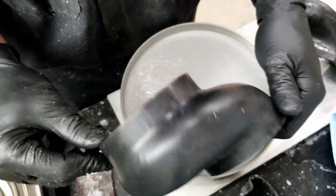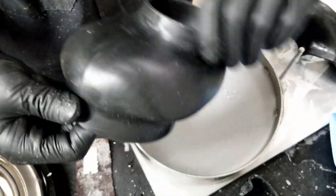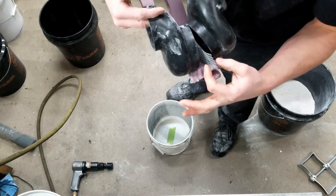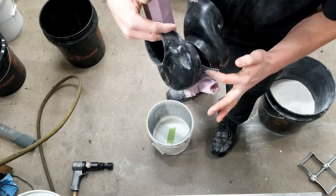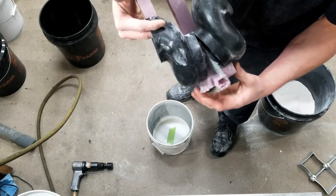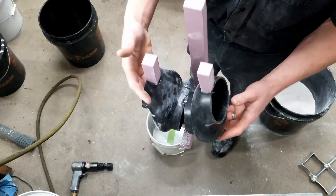So go ahead and make the mold now. This is the setup. I put this mesh in between here just in case there are any issues with the core of that breaking free, so we'll see how this goes.